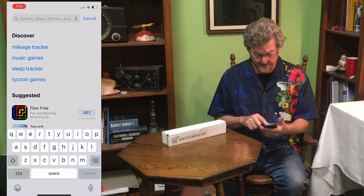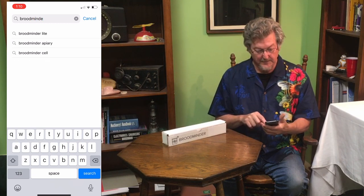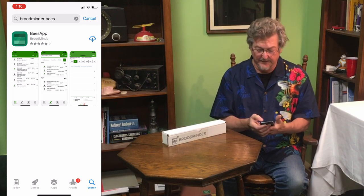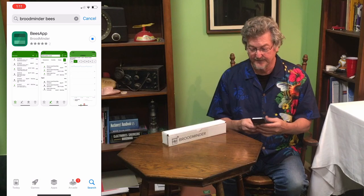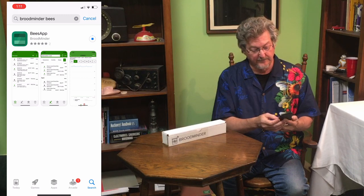We're recording now on the phone. We want to go here and search for BroodMinder Bees. The top result is the Bees app — that's the one you want to get, the green icon. We're going to let that download. We've got sort of slow internet here, so while that's happening let's open up the box.